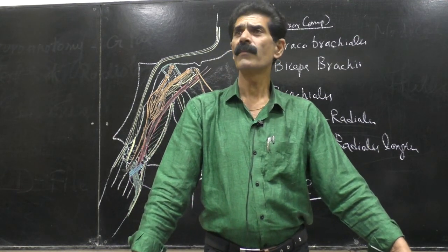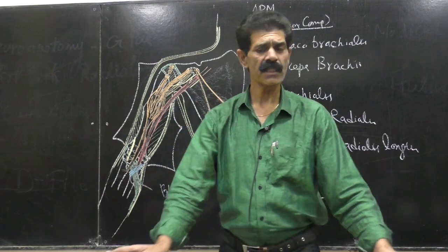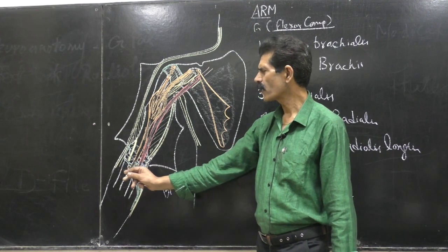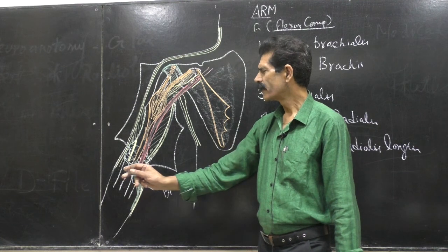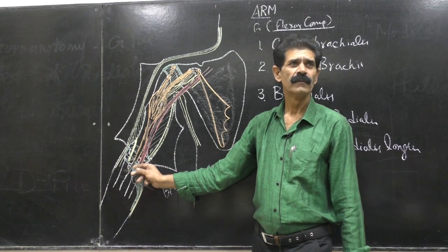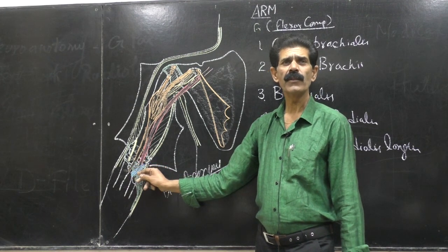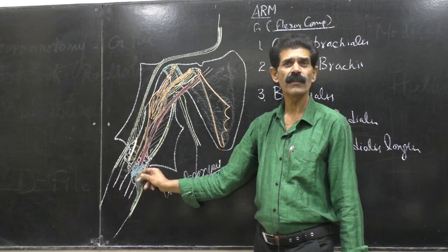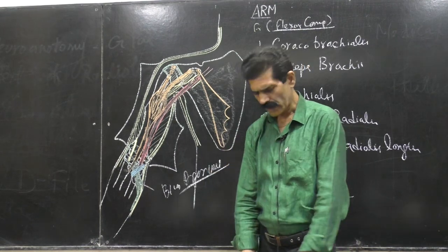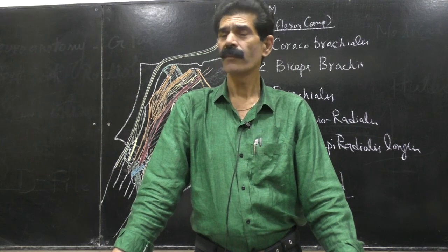If you have been admitted to a hospital, this vein is used for intravenous infusions. An untrained nurse may pierce the vein and instead of taking intravenous blood, the tip of the needle may go into the brachial artery, giving arterial blood whose chemistry is totally different from venous blood. A trained nurse knows that whenever the median cubital vein is pierced through, the hard bicipital aponeurosis will prevent the needle from going deeper, protecting the brachial artery.